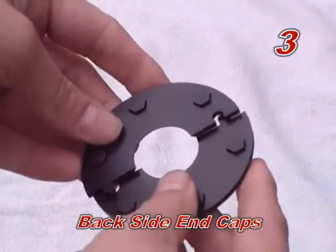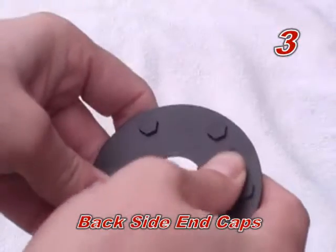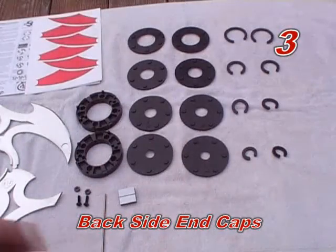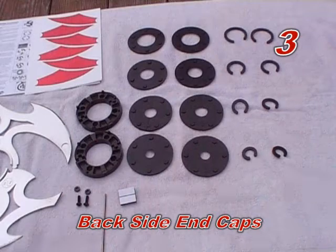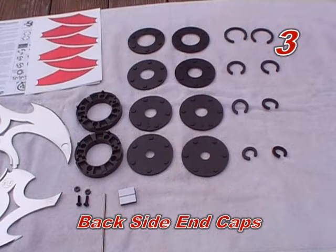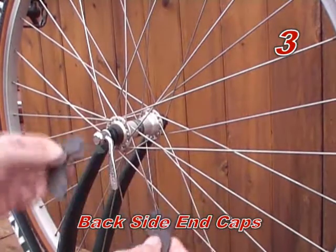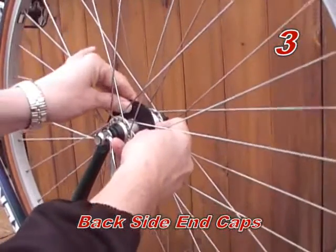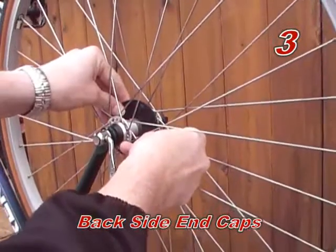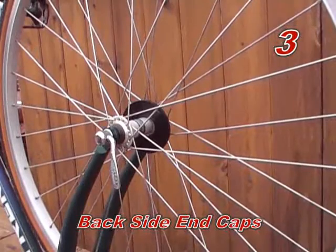Step three: assemble backside end caps. Since wheel hubs vary in diameter on every bike, four sizes of end caps come with spinners to adapt to the diameter of your wheel hub. Most likely your wheel hub is between sizes of end caps, so choose the size that best fits. Assemble the backside end caps on the wheel hub such that the side with the small round post is facing towards the center of the wheel. It is best if the end cap is a little loose to allow for better spin. It is important that the end caps are not too tight, as this will reduce or eliminate spin.